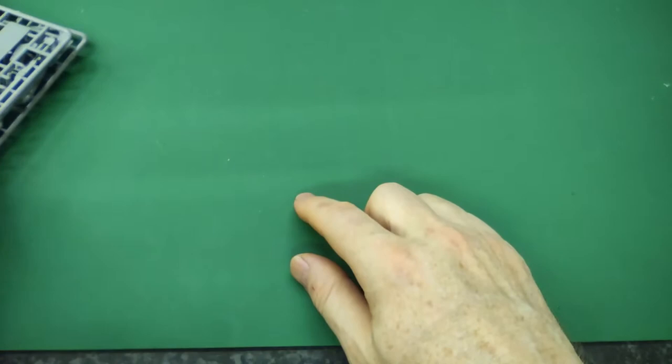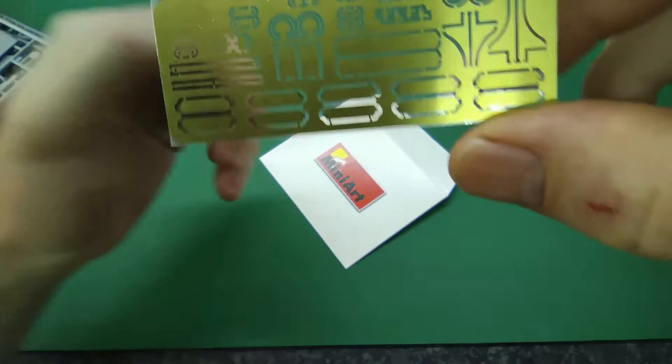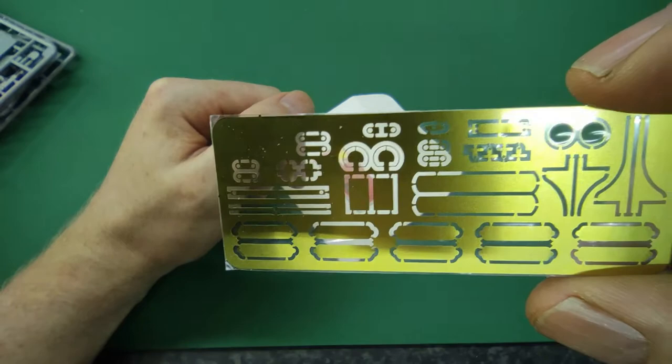In a little envelope we have a bit of photo-etch — and it is indeed a little bit of PE. Some of it goes on the engine, some of it on the truck itself. Looks very nice — it's one of these self-adhesive ones, so cool.